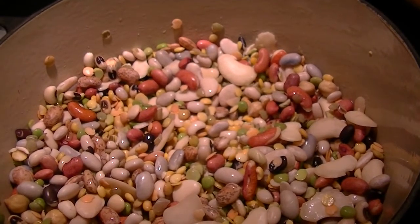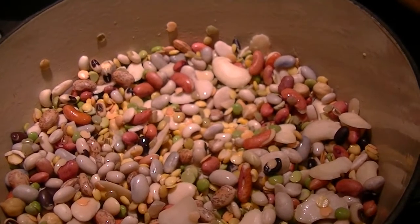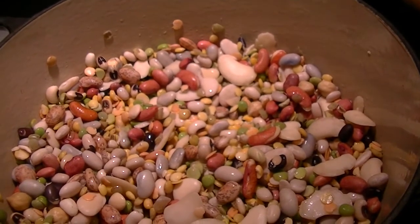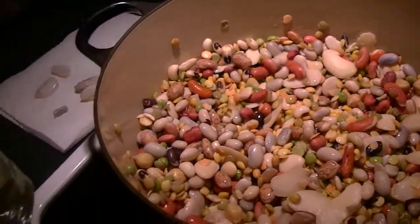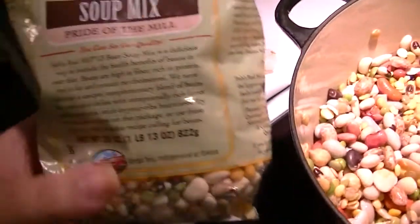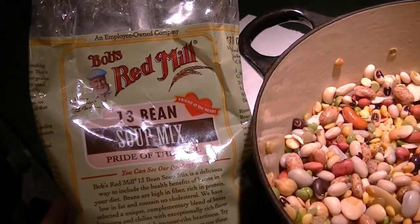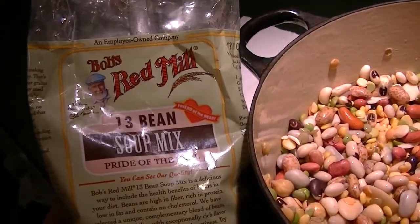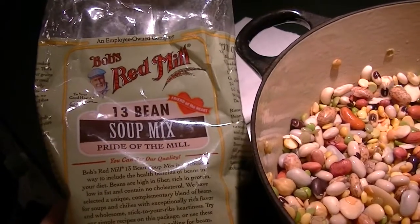That doesn't get added until the last half hour, so you add that and let it simmer for 30 more minutes. It makes eight to ten servings — plenty to put leftovers in the freezer. I have enough to make another batch from this bag, and I'm pretty sure I picked it up at Ocean State Job Lot when they had 20% off all their Bob's Red Mill products.